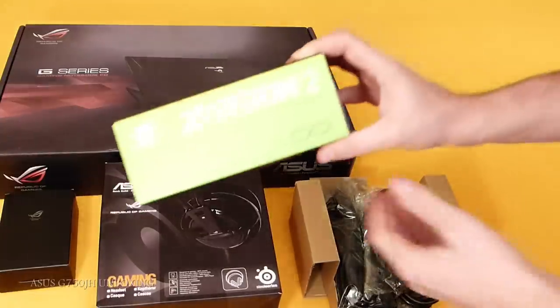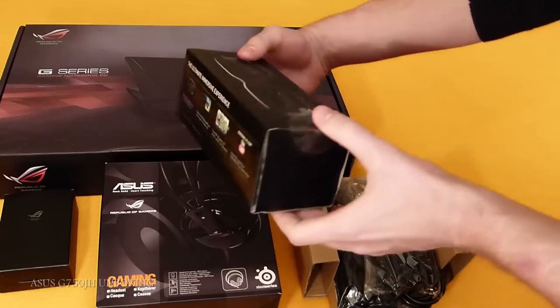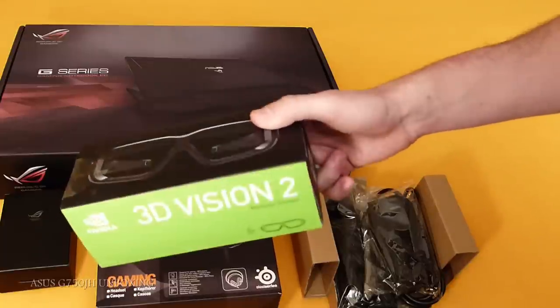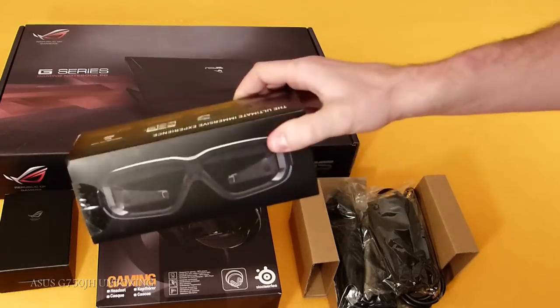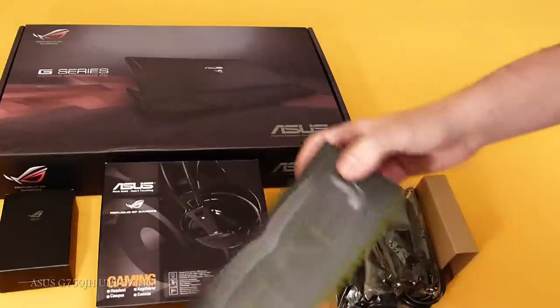And the last one — we have the 3D Vision glasses. As you can see, really important. Not for everybody, because not everybody prefers 3D gaming. But for those who do, this is a must-have. I also advise you, if you have the 3D version of G750 JH, to get an extra pair of glasses so you can watch with your friends, your girlfriend — chill out and get dizzy from 3D.